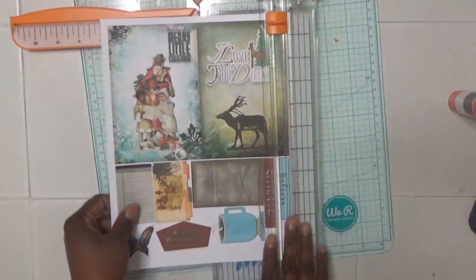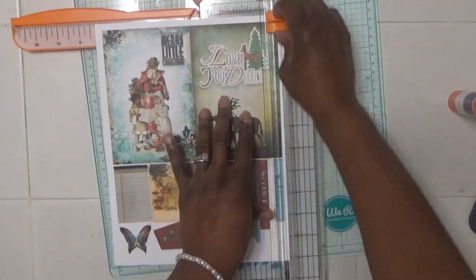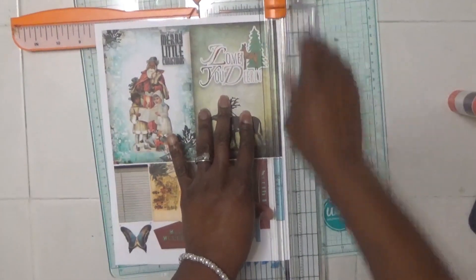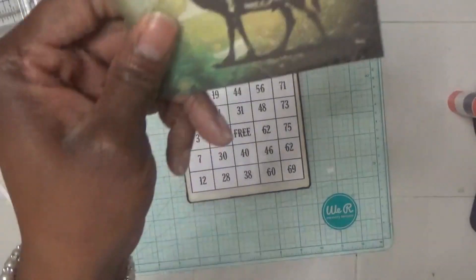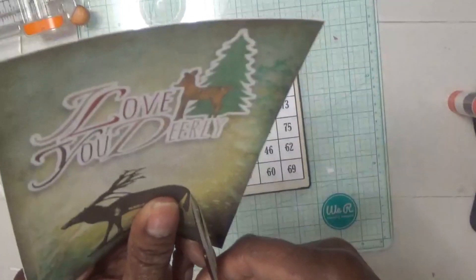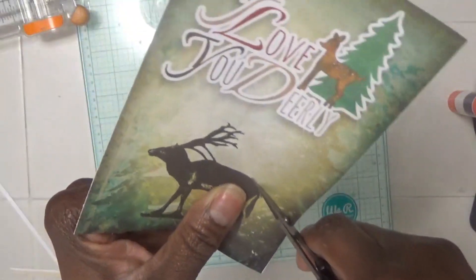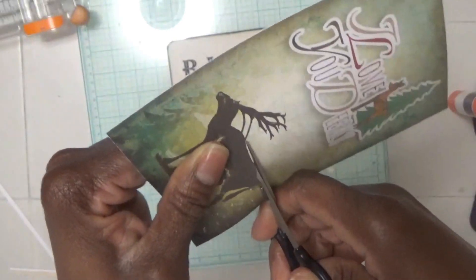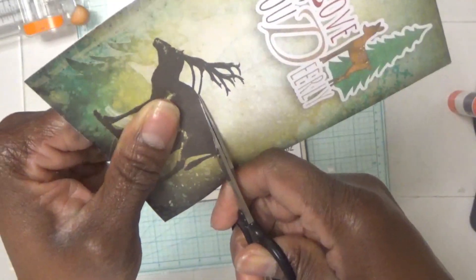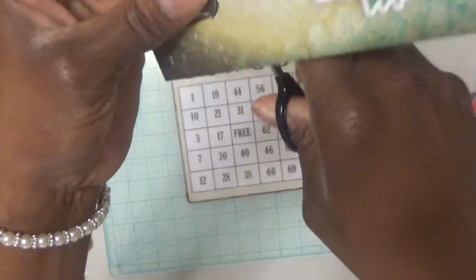I'm just going to cut out this 5x7 journal card, and then I'm going to fussy cut out this deer. I'm going to try to get in there without messing it up. Let's see if I can come in from the bottom.